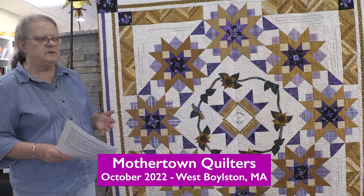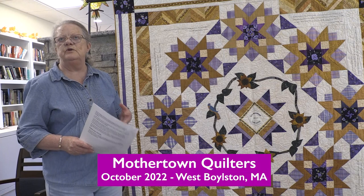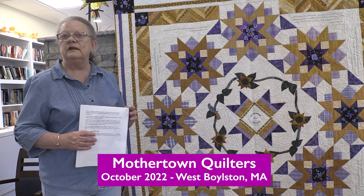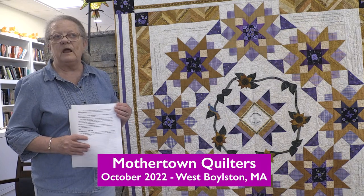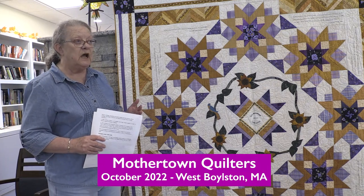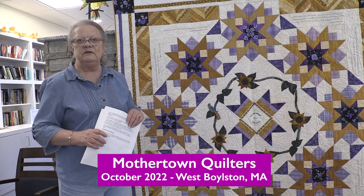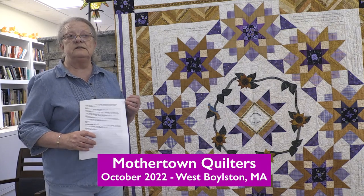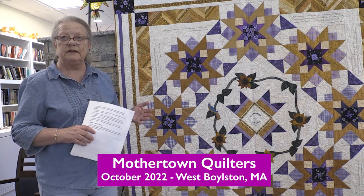Mothertown Quilters has been around for more than a decade. We meet every Tuesday at 6 o'clock at the Village Church in Lancaster, and we meet on the second Tuesday of every month. If anybody is interested in coming to one of our meetings, just stop by — no need to call or make a reservation.